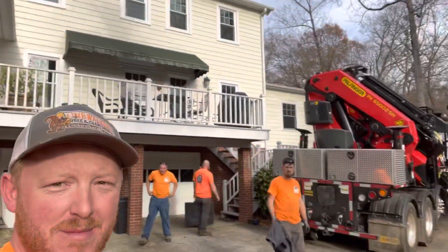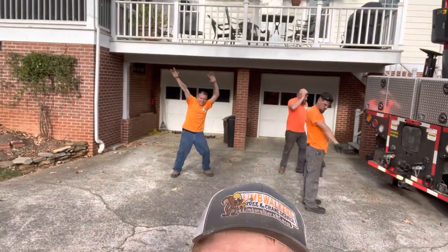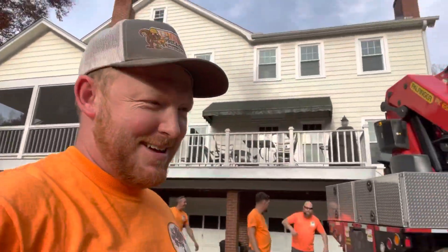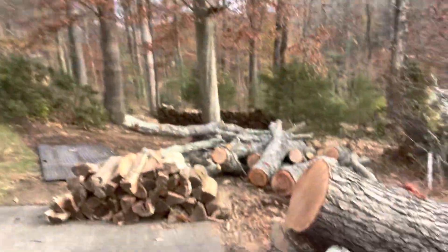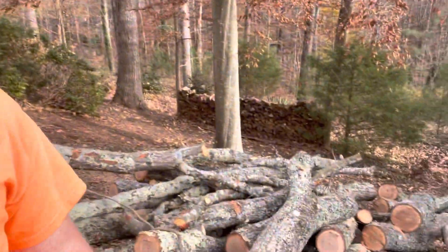All right guys, we're finishing up. Got the crane packed up. Red oak's on the ground. We took it in a bunch of little pieces because the homeowner wanted us to stack firewood for him — all the small stuff — so it's just easier to cut it in smaller sections. It's a pretty good tree, red oak, about three and a half foot or so across the stump.